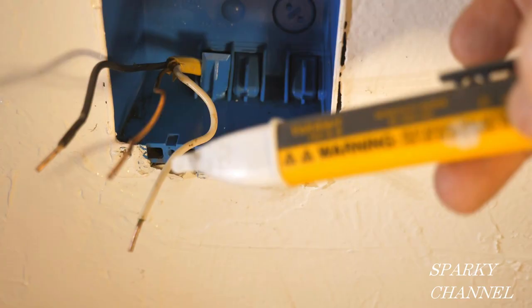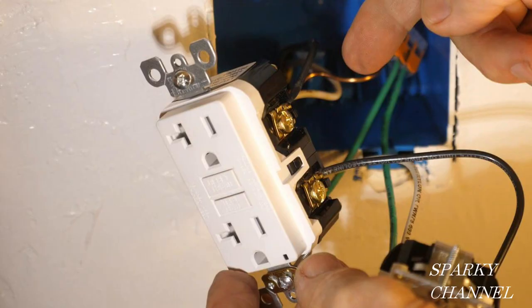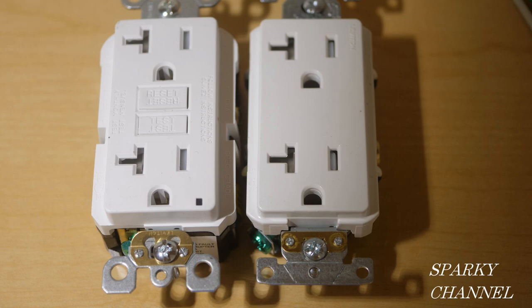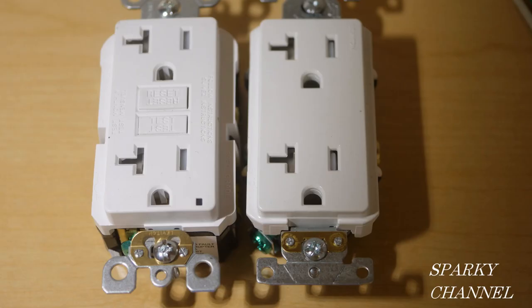I'll put links in the video description for the Fluke 1AC voltage sensor, the Ideal circuit breaker finder kit — the smaller part is the transmitter and it's also a good outlet tester — the Leviton 20 amp tamper proof GFCI, and the Leviton tamper proof spec grade Decora Plus receptacle. Thanks, I hope this video was helpful.